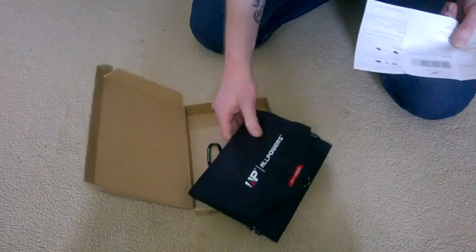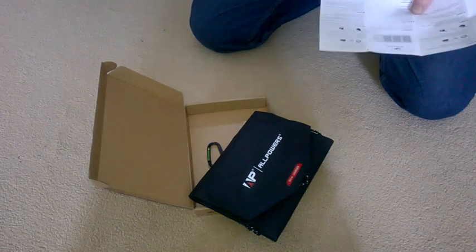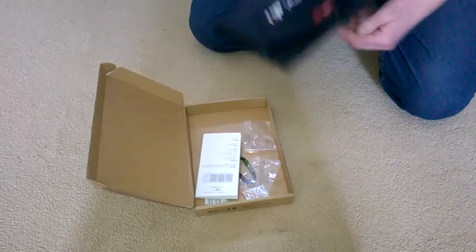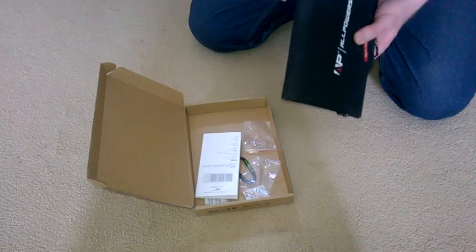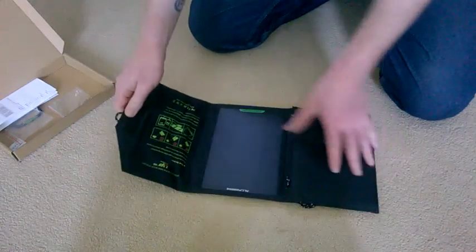12 watts divided by 5 volts gives you 2.4 amps — you normally lose a little bit. Inside it says 2 amps, and on the panel itself it says 1.5 amps, so the whole thing is a bit confusing. But we roughly know the voltage and amperage. The main thing is I opened it up earlier on the sofa by the window on a cloudy day, started charging my phone, plugged a USB light into it and that worked too. The canvas material around it says waterproof all over the advert and instructions, but it's definitely not waterproof — water resistant at best.